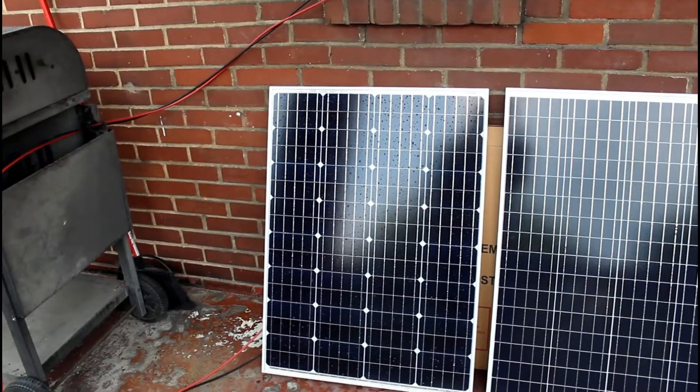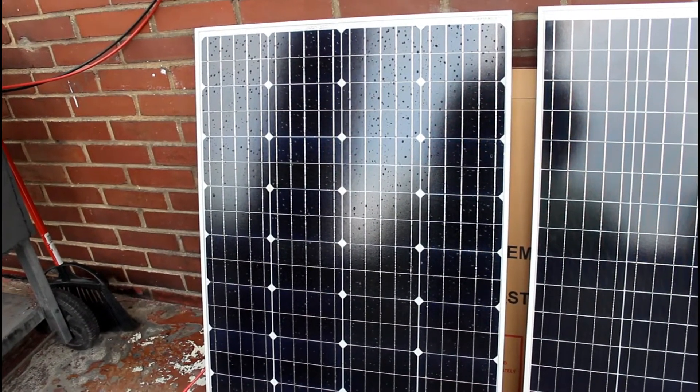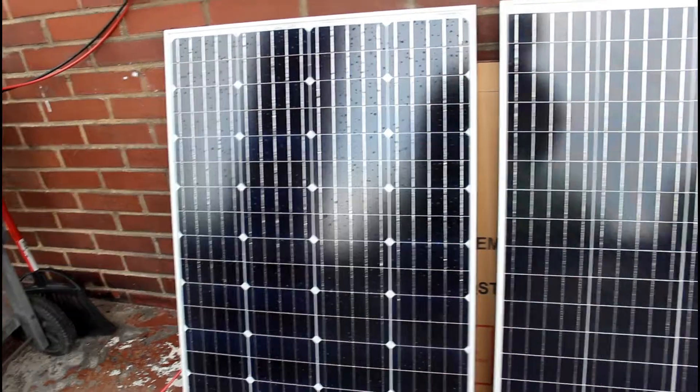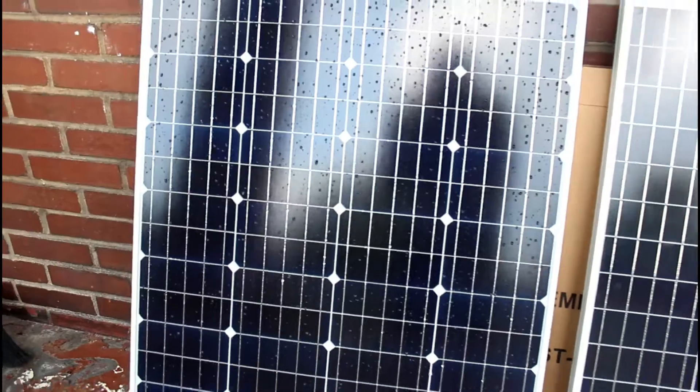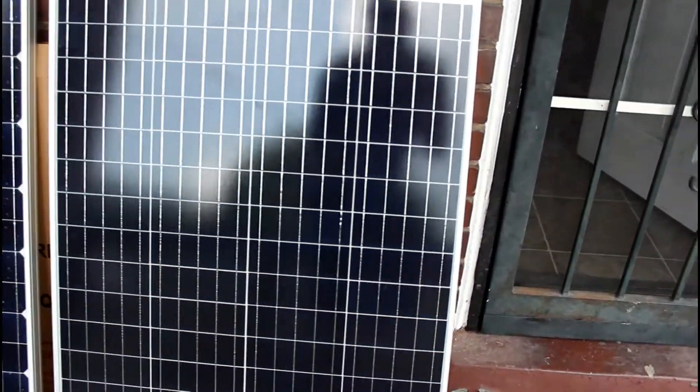Now you tell me — do these panels look different to you? I can see that this one has little bars in between it and this one does not. They look pretty much the same to me outside of one small difference, but you be the judge.